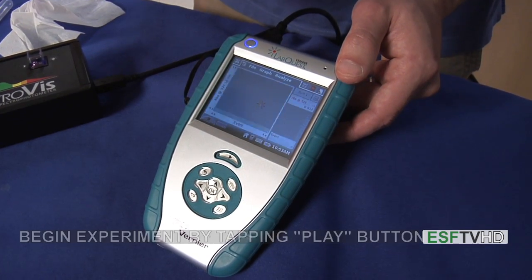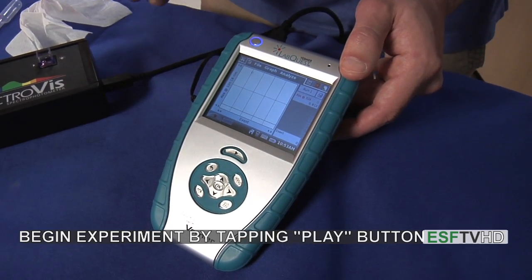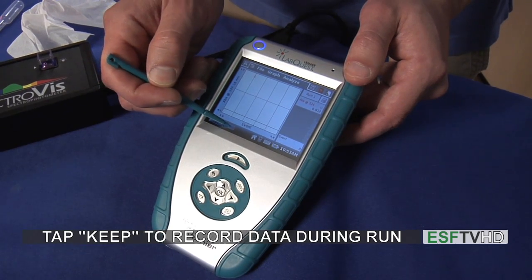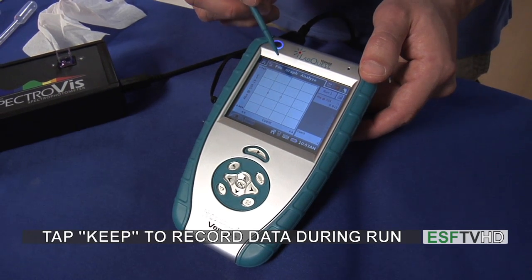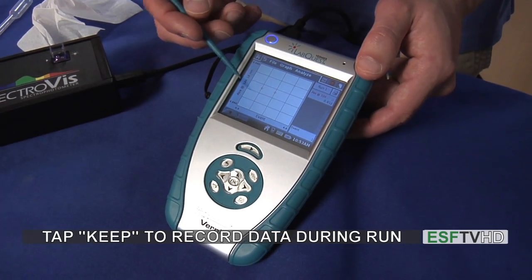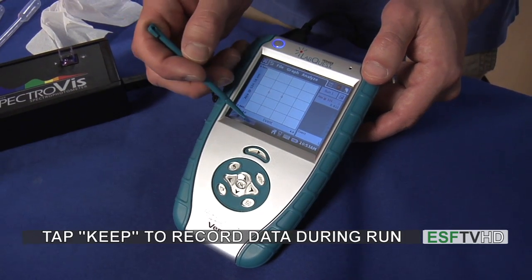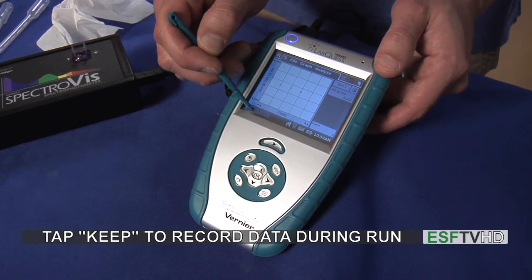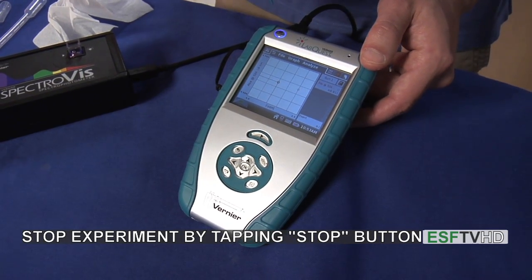If I want to begin an experiment, I would hit the play button and we see the absorbance with that little red dot. I can click keep at the bottom, and it will keep that one point. Maybe I'm doing a kinetics run or some other experiment where I'm changing a concentration — I would have another point and hit keep again, and so on, until we stop the experiment by clicking the stop button. Then we have our points right there.